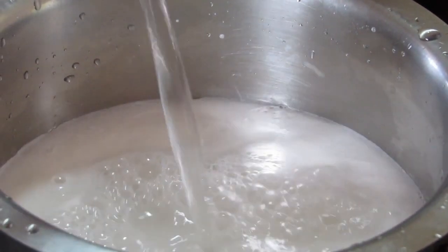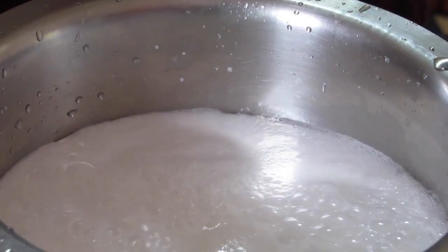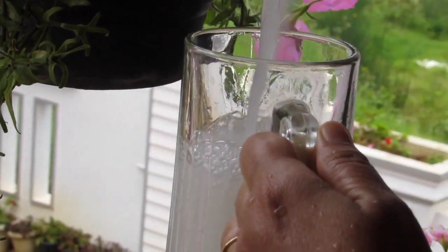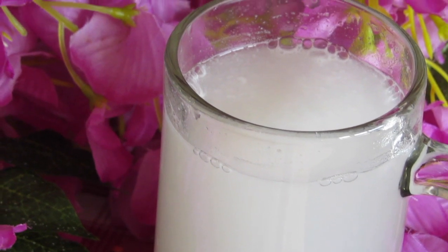We also need 500 ml of soda water — some people even call it sparkling water. Add it into your drink and mix it super well. Your yummy drink is ready! This drink is extremely cooling for the body; it gets rid of heat from the body. On top of that, it fills your stomach so you don't feel too hungry later on.